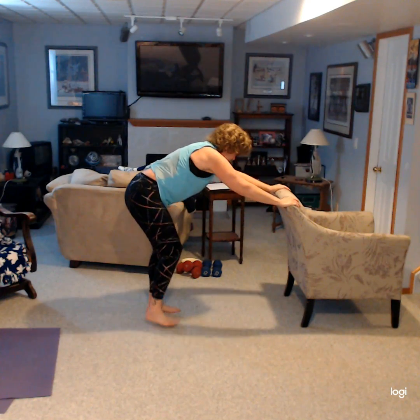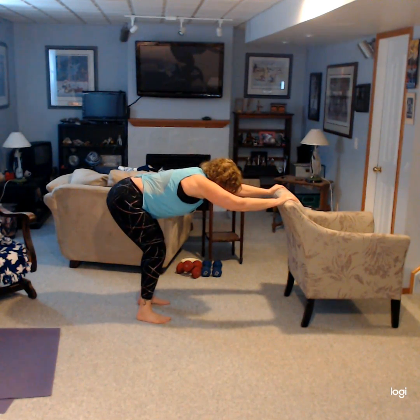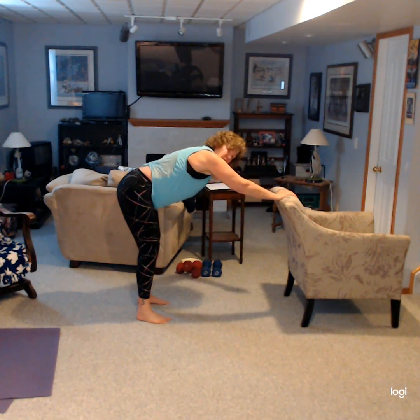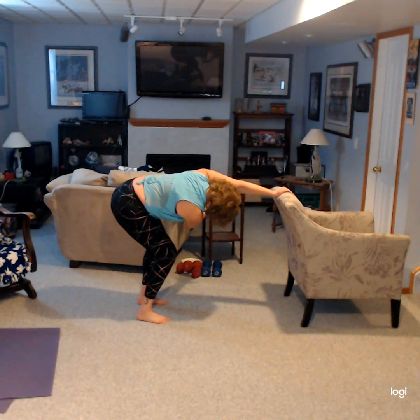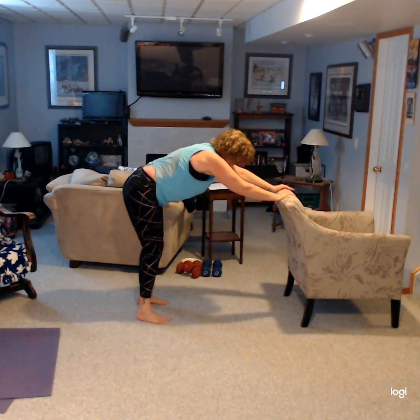Walk your feet back to center and now we're going to do some thread the needles. Stretch those arms out, bring that right arm under, come up, left arm under, come up. Let's do that again — swooping it under, swooping it under.